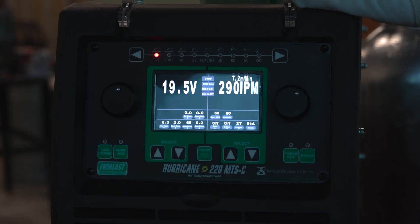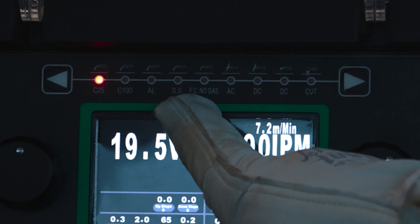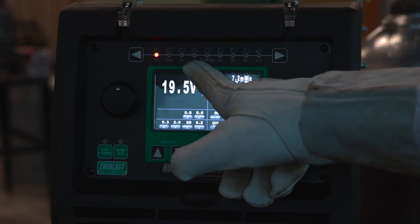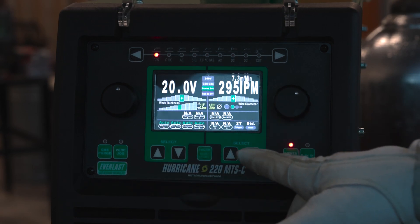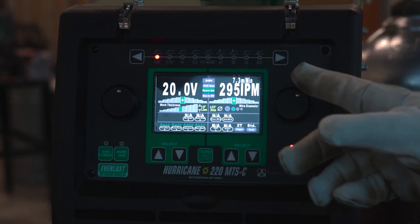Today we're going to be going over the MIG side. We've got C25, C100, aluminum, stainless steel, and flux core no-gas options. What these options are really for is when you go into power set mode, so the machine correctly calibrates itself for your material type.